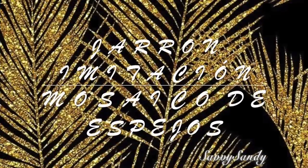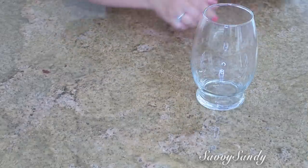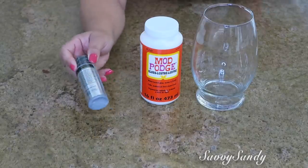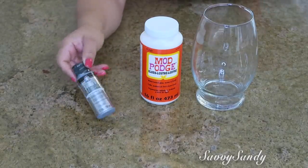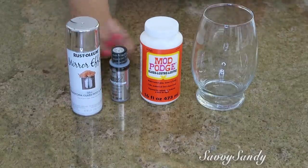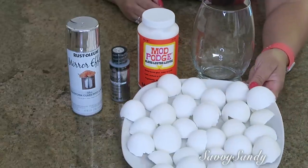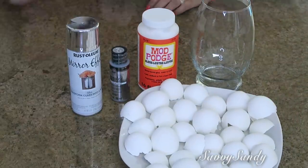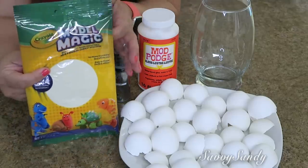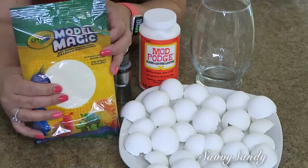Tercero: jarrón imitación mosaico de espejos. Usaré este jarrón de vidrio, pegamento Resistol, pintura acrílica metálica plateada o pintura en aerosol con terminación de espejo. También usaré cáscaras de huevo que estén limpias, desinfectadas y secas; las puedes desinfectar con unas goticas de cloro. Usaré también esta masilla que es como un foamy moldeable, para niños hacer figuras, muy fácil de trabajar.